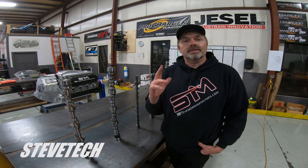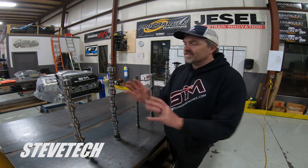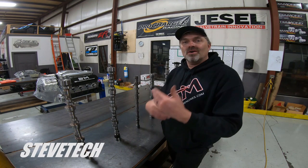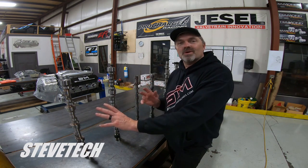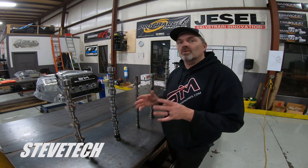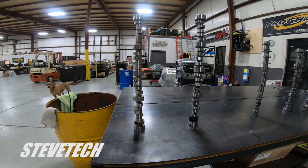Hey, you're at Steve Tech, I'm Steve. Today in part two of our camshaft video, I'm going to start going over camshaft cores and the size of the core, which dictates the size of the lobe, which has all the bearing on the lobe profile and the lobe design. I've got some interesting stuff here, everything from the standard core small block Chevy all the way up to some really exotic 70 millimeter core stuff.